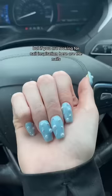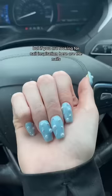But if you are looking for nail inspiration, here are the nails. This is an old set underneath, but I am so obsessed.